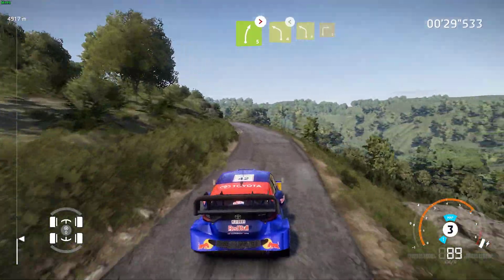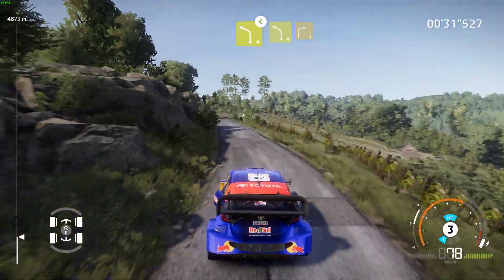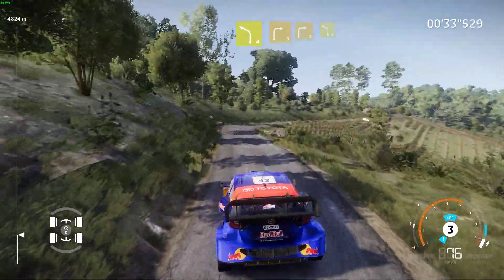Into left 4 and right 3. Into right 3 and left 4, tightens, 20.